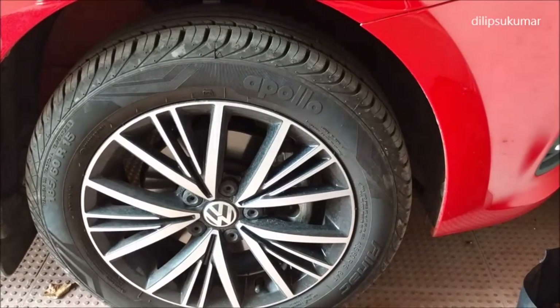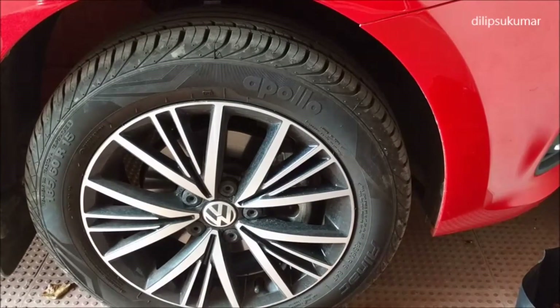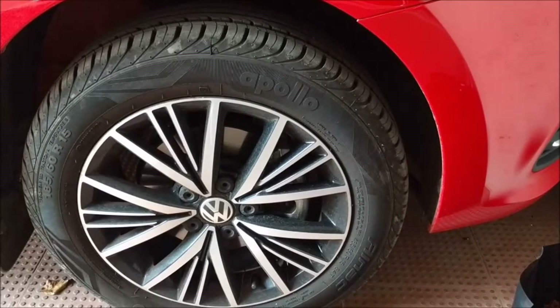A few cars are equipped with disc brakes on all four wheels. Those cars move forward with a lot of stress when the handbrake is applied.